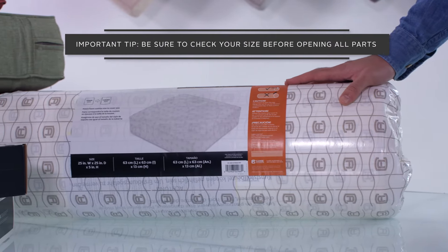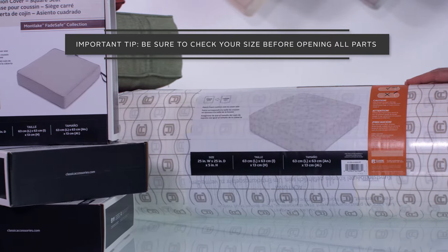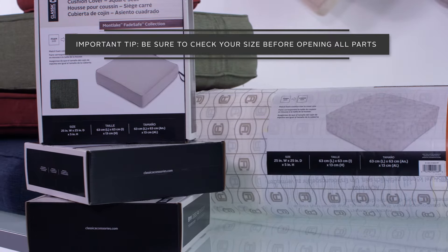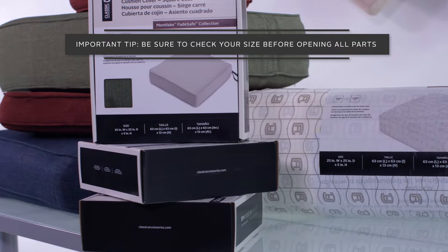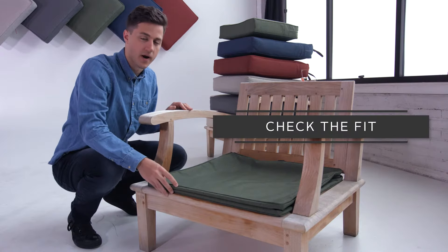Keep in mind, an unopened foam is smaller and easier to return if you happen to buy the wrong size cushion. Before opening the foam, use the corresponding cover to make sure the cushion will fit your furniture. Use the piping running along the edge of the fabric as a guide.